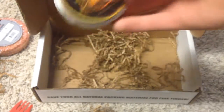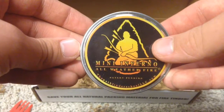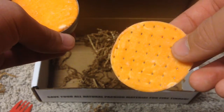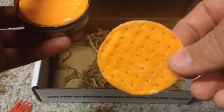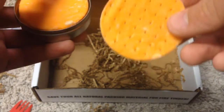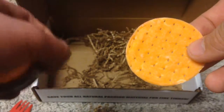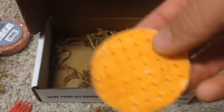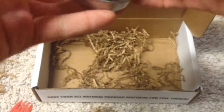Last but not least, we have another firestarter — Mini Inferno, All-Weather Fire. It looks like a little cracker. I've seen them work before — you just put them right in the middle of your fire before you start to light it, and it just bursts into flames. You get six of them in this pack, so that's pretty cool.